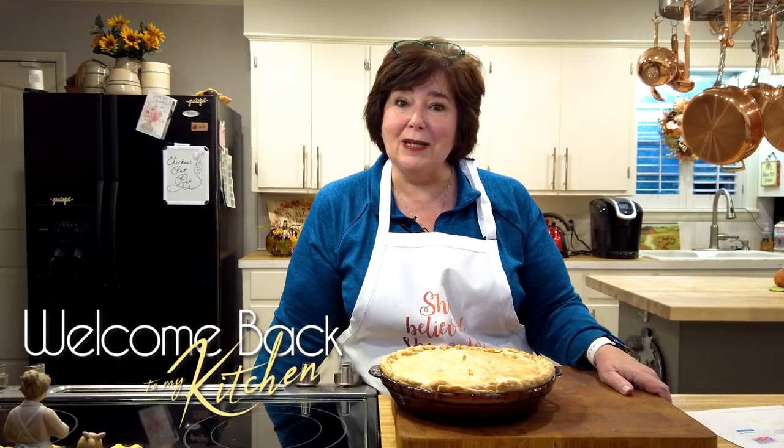I hope you have a great evening and we will talk to you really soon.